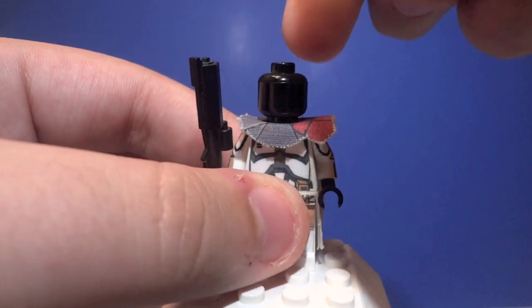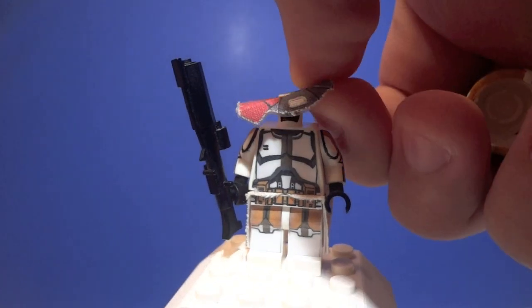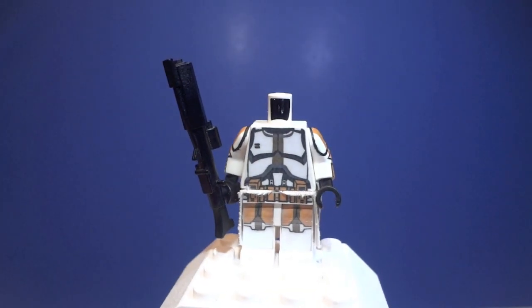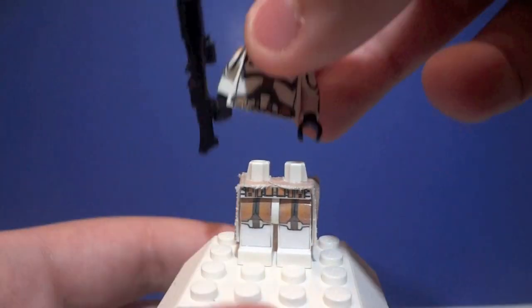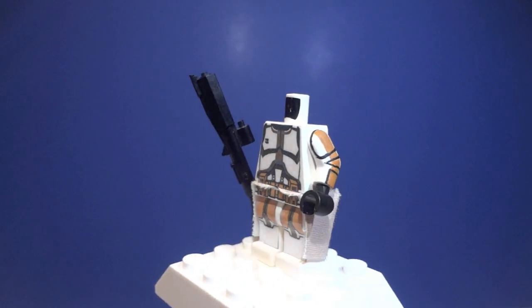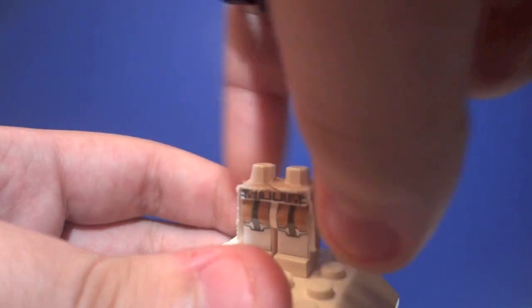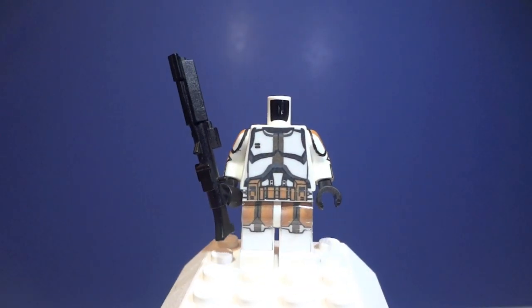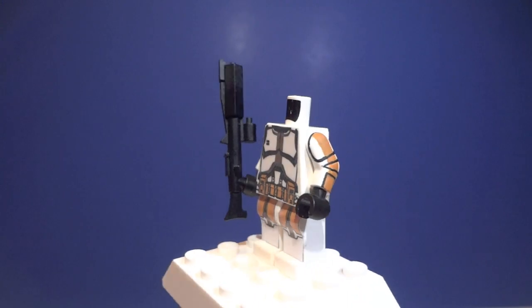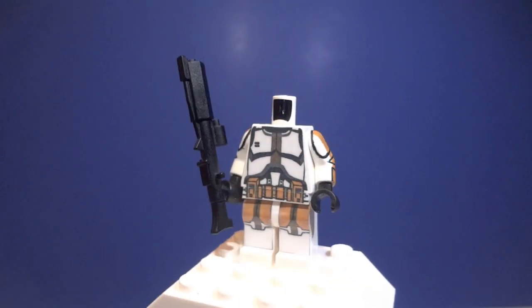His torso — let me give you a better look at that, pull him apart here. If you didn't already notice, he does feature the standard DC-15A short arm blaster. There is a look at his torso decal — he does also feature a belt decal. So as you can see when I pull the torso apart, the belt is left, and when I put it together it connects. The belt torso decal and the belt decal line up perfectly, which is really awesome. The back has a standard template to it, but it's pretty cool.